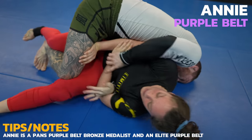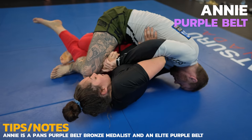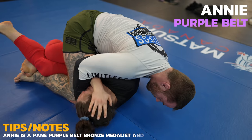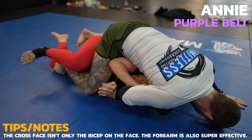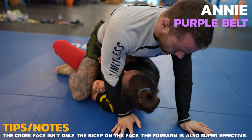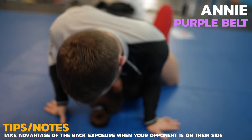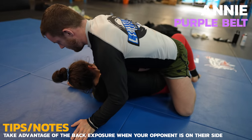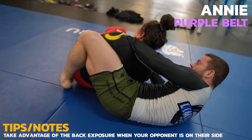I'm still trying to work the back take but ultimately give up on it in favor of the mount. To take mount I'll need to put Annie flat on her back. The best way to do that will be by controlling her head and by using my cross face. Where the head goes the body must follow. From dominant positions like side control, mount, or north-south you want to keep people flat on their back as the majority of escapes involve them getting onto their side. Although you can use them getting onto their side against them as it exposes their back for a back take.